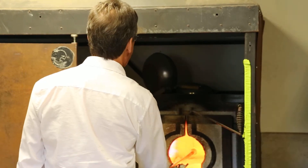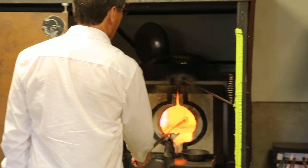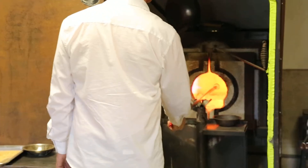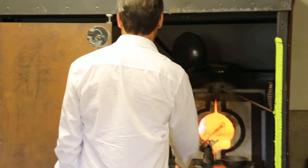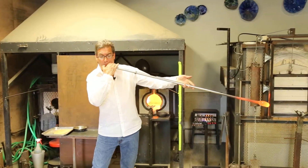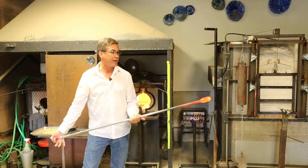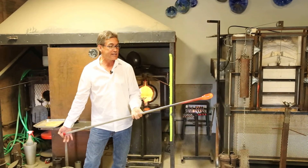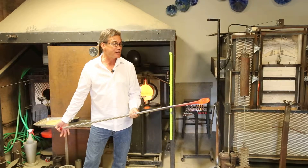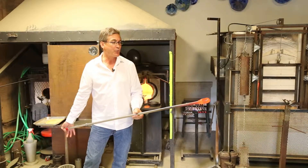I'm going to pull this out of the fire and blow into the end of the blow pipe. The amount of pressure I use is only about one to two pounds of pressure. I put my thumb over it and keep the pipe rolling, and the air trapped inside the pipe starts to expand into the hot glass to create a bubble.